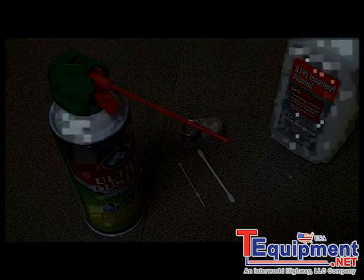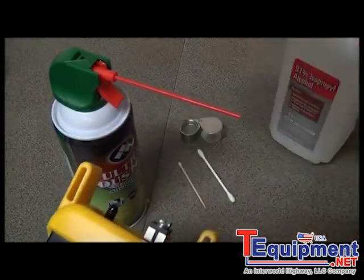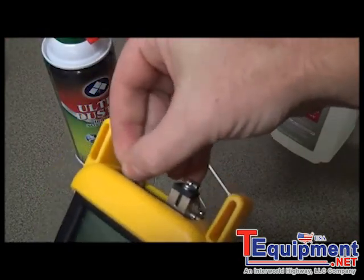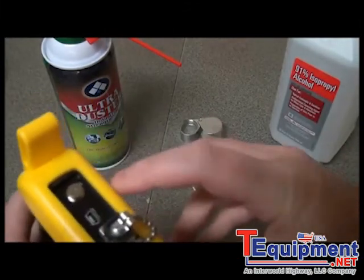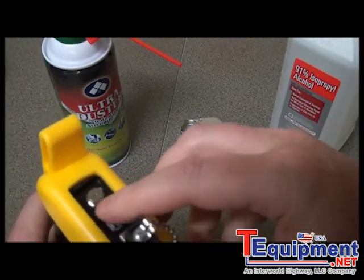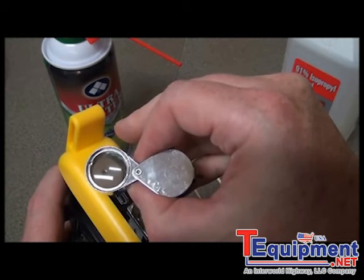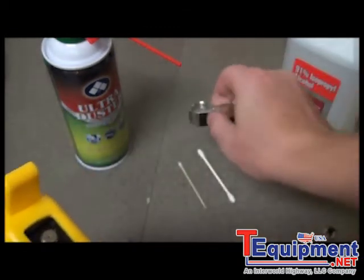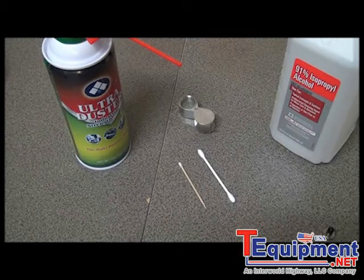First, remove the universal adapter from the power meter detector port and then use a jeweler's loupe to inspect the detector end face. As you can see, there's a little aperture here — that's where the photo detector is. Position the loupe so you can see inside the port. It's helpful to have a bright light behind you so the light can shine off the surface and you can see if there's any dust or debris.